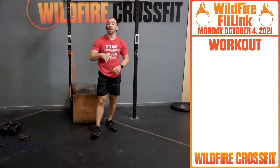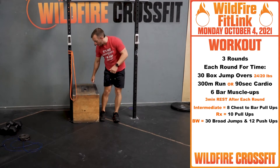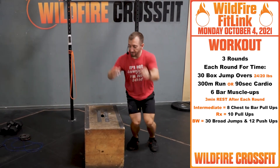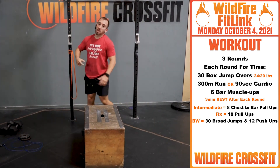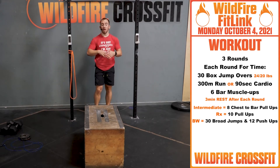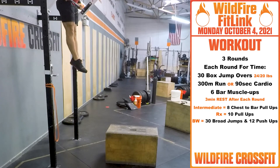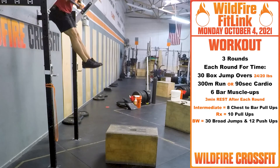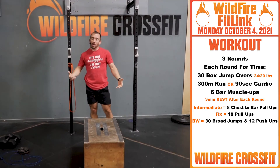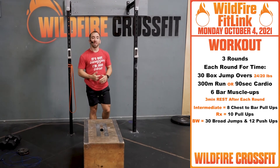Now for your WOD today, we have each round for time — three rounds. You have 30 box jump overs. On these you don't have to stand all the way up, just back and forth for 30. Then you're heading out for a 300-meter run or 90 seconds of cardio. Then you have six bar muscle-ups — working everything we put together. After you finish a round, you get three minutes rest. Bring your heart rate back down, rinse and repeat for two more rounds. Keep that same time consistency or get faster on each round.